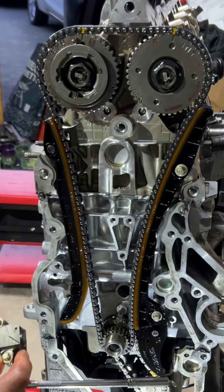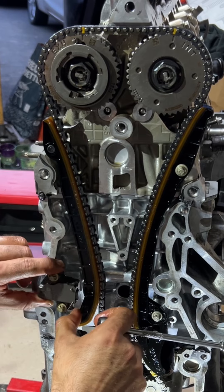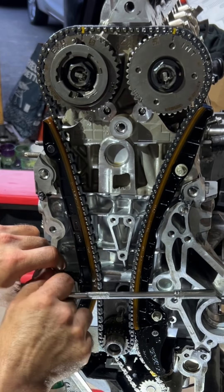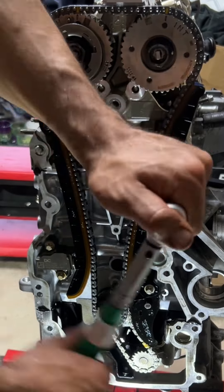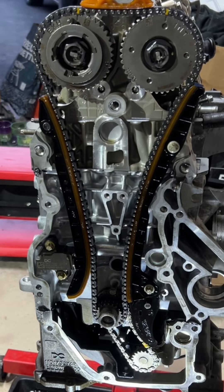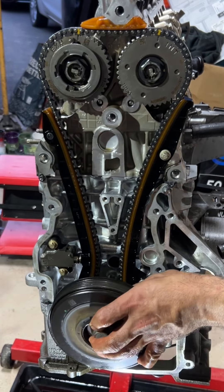Here I'm installing the timing chain tensioner, which has two bolts torqued to about 8 to 10 Nm from memory. Once that's done, I torque all the guides and fit the top guide at the ridge of the cylinder head, then release the tensioner so it holds the chain under tension.